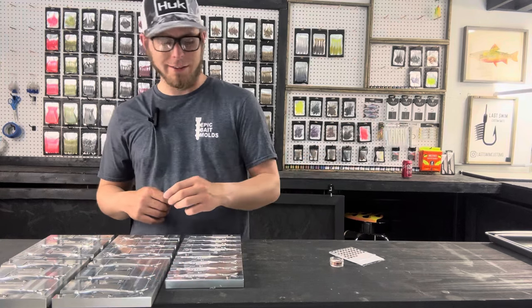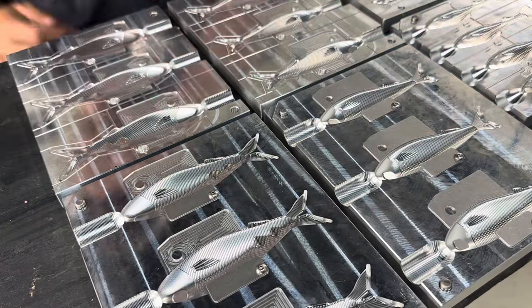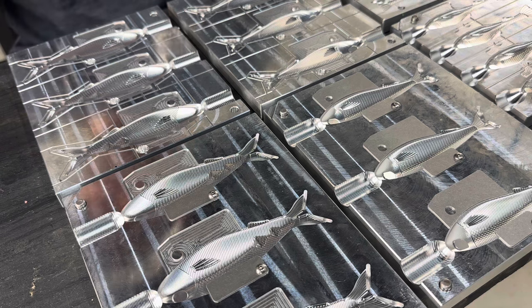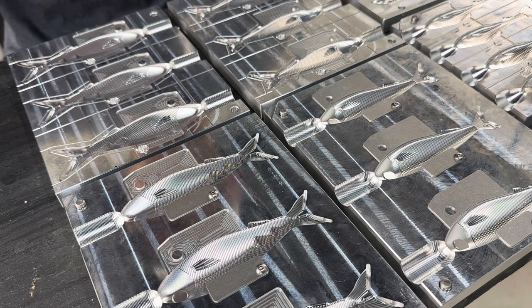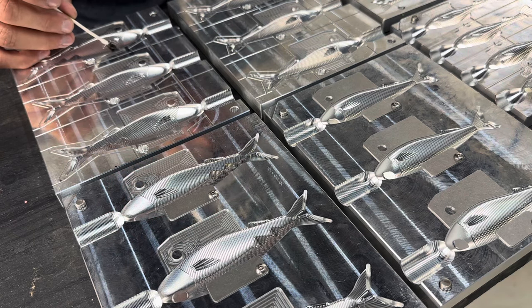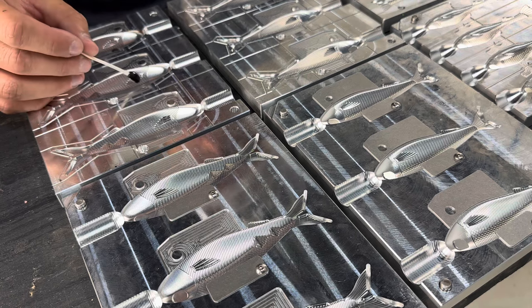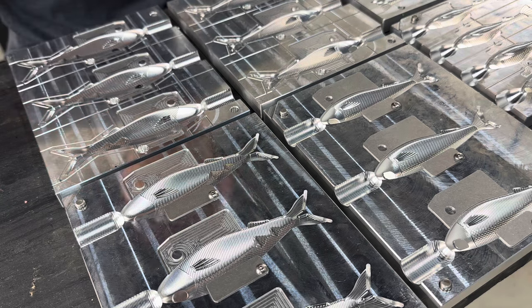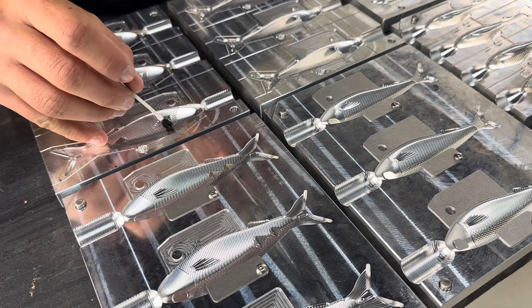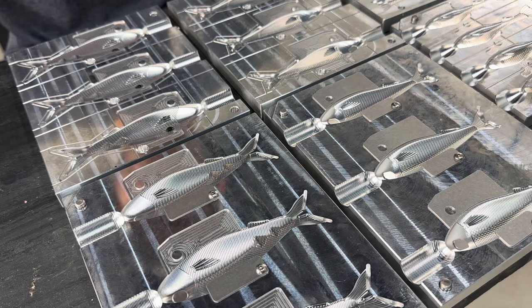We'll do the black first for the shad dots, then I'll show you mixing up this color as well. I've got some black mixed up here — just standard black, any black will do. Shad dots are usually black, so we're going to take this Q-tip, dip it into the plastic, and just make a little dot right on the side of the mold. You can re-dip if needed. If you're not happy with how your dot looks, just give it a second and peel it off the mold with your fingers.